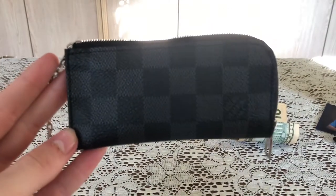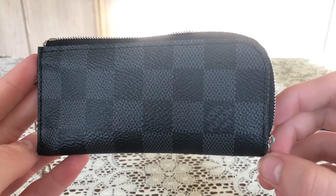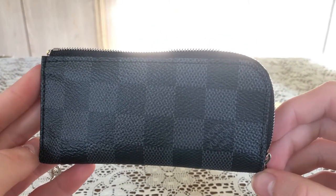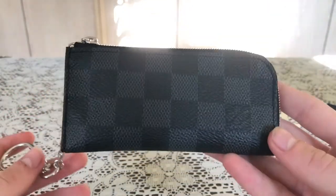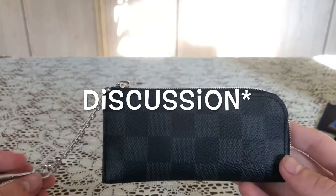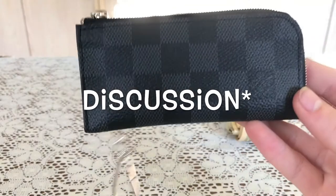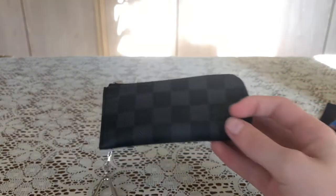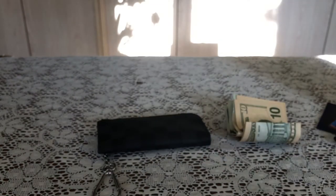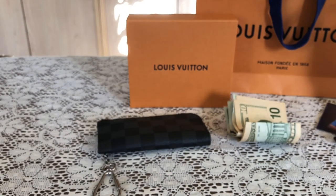This is the Louis Vuitton Dimir Graphite Canvas 4 Key Holder. I hope you guys enjoyed this video. If you did, please leave a comment telling me what you think about this, what other purchases I should get, and what other things I should do reviews on. Like this video if you enjoyed, and give some feedback in the community section of my channel. And subscribe to the channel if you haven't already. Thank you guys for watching — I hope you guys enjoyed. Peace.